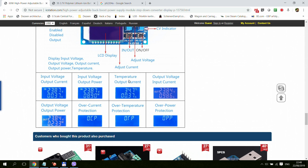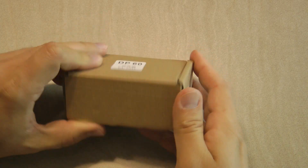Here you can see the different screens — I've shown the basic screens: the input voltage, the temperature, and the output voltage. You can switch the input and output screens between amps and watts. These are also the various messages you would get for over-current protection, over-temperature protection, or over-power protection.